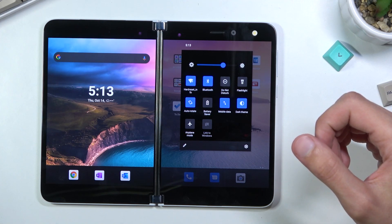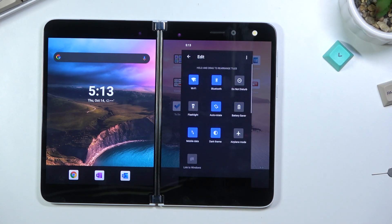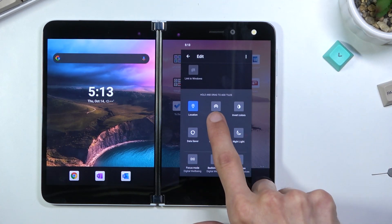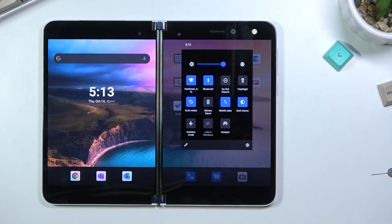It looks like it stayed open but as you can see there is no hotspot toggle, so you only need to tap on this pencil right here and most likely add it from the toggles that are turned off — and yep, there it is. Grab it, drag it over, drop it, and now when you back out it will be in your toggles.